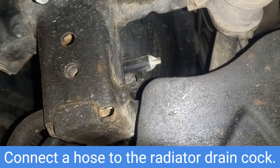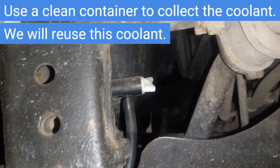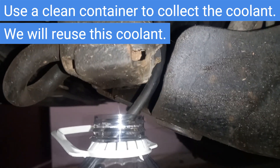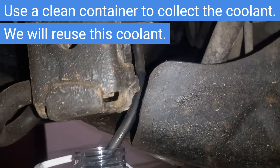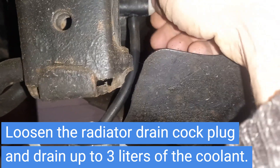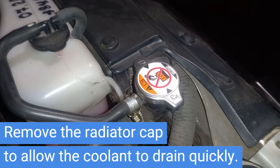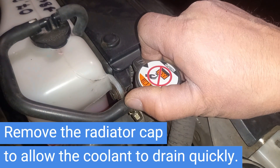Connect a hose to the radiator drain cock. Use a clean container to collect the coolant — we will reuse this coolant. Loosen the radiator drain cock plug and drain up to 3 liters of coolant. Remove the radiator cap to allow the coolant to drain quickly.